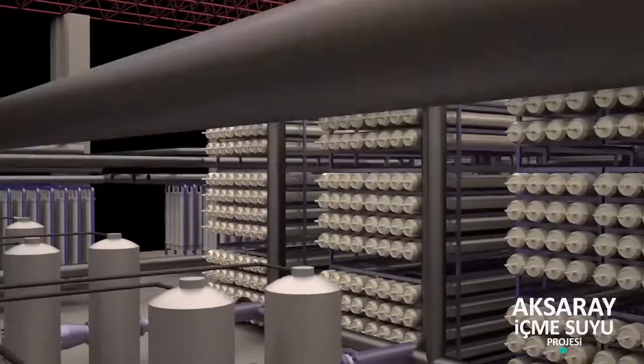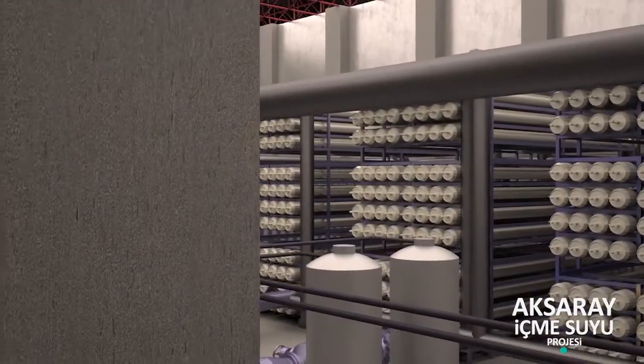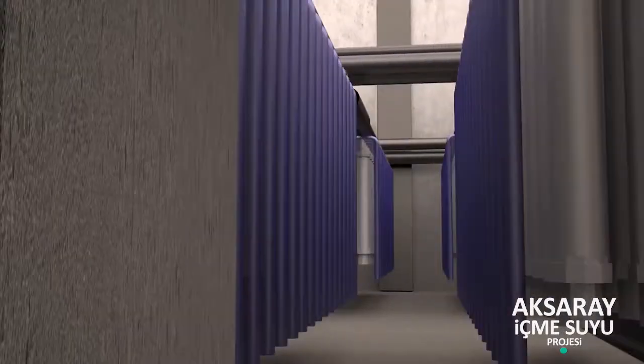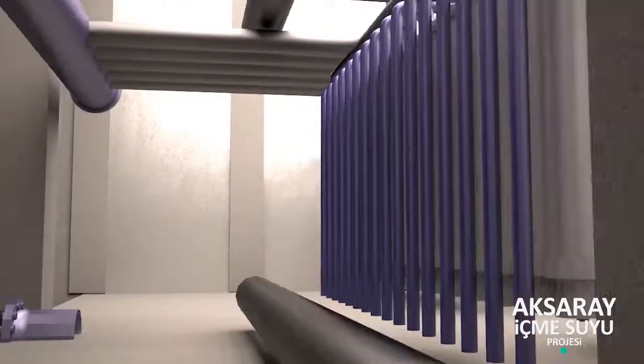5 adet ultrafiltrasyon ünitesi teçhiz edilmiştir. Ters ozmoz besleme tankı: Ultrafiltrasyon ünitesinden sonra ters ozmoz membranlarını beslemek için teçhiz edilmiştir. Ünite boyutları 6,7 metreye 6,7 metre ve 9,75 metre derinliğindedir. Ünite beton harmedir.